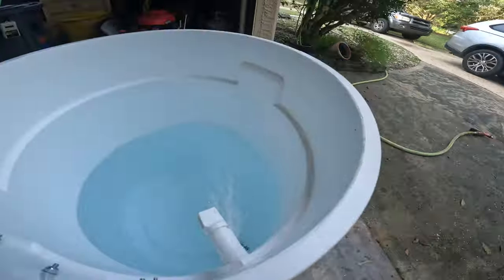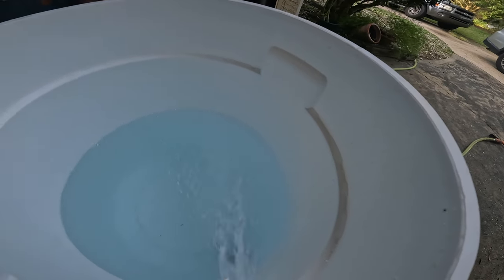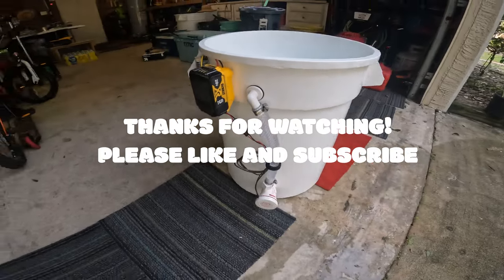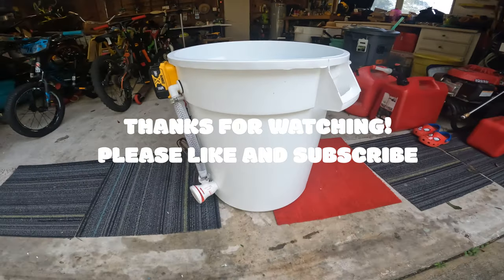The main reason I went with this pump is to create a natural current, because that current will keep your bait a lot healthier. This is a great all-around setup that won't break the bank.